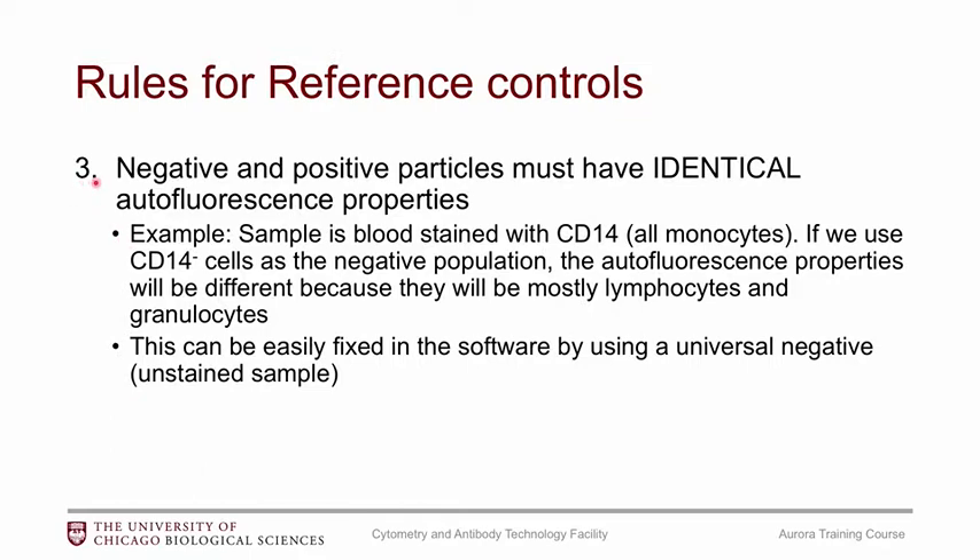Rule number three: your negative and positive particles must have identical autofluorescence properties. If your positive particles are compensation beads then your negative particles also have to be compensation beads — they can't be cells. A less obvious example: if you're staining blood with CD14, which stains monocytes, then the negative population would be mostly lymphocytes and granulocytes, and those cell types have different autofluorescence properties. You shouldn't worry too much because this can be remedied in software using a universal negative.